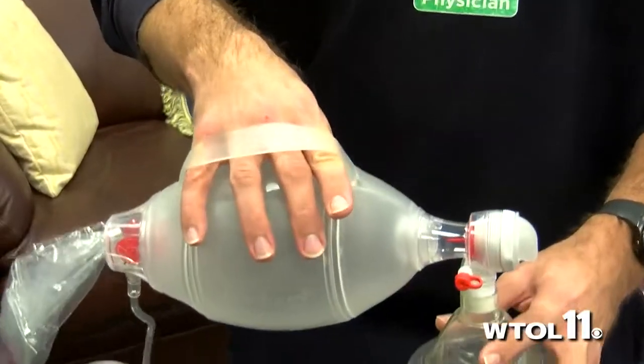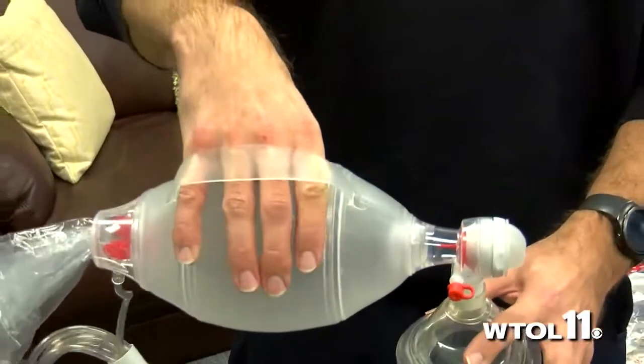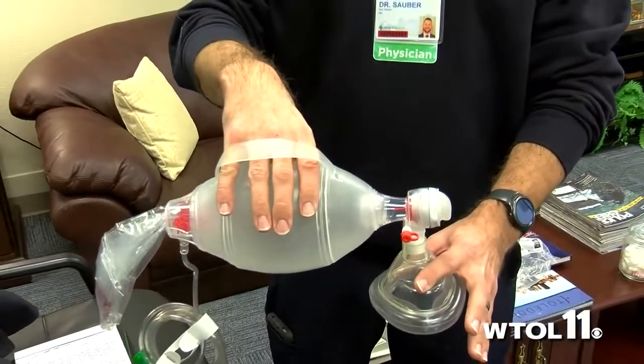Those are the techniques we can use. Sometimes we need to pull up a little bit to get the tongue out of the way so that we can get that air smoothly down past the back of the throat into the lungs.